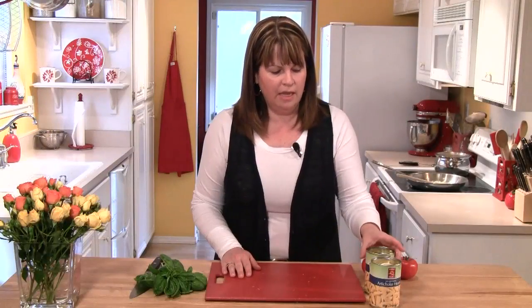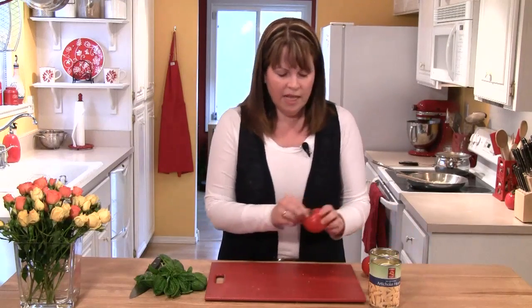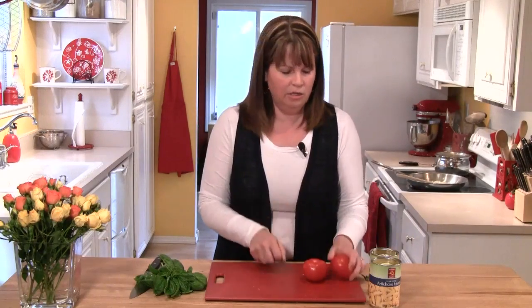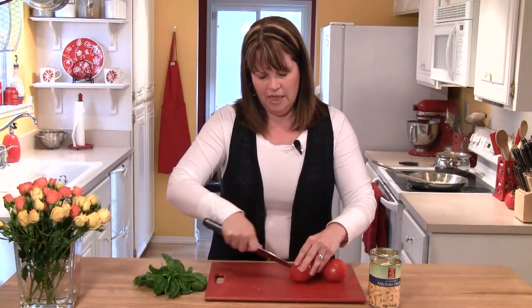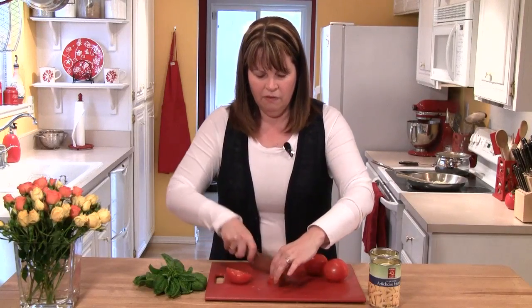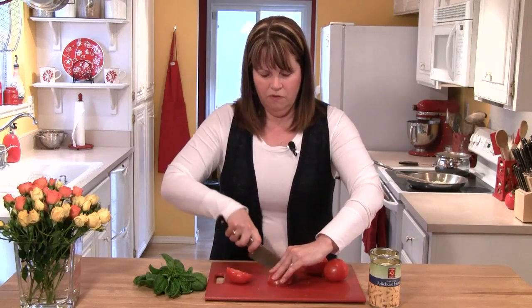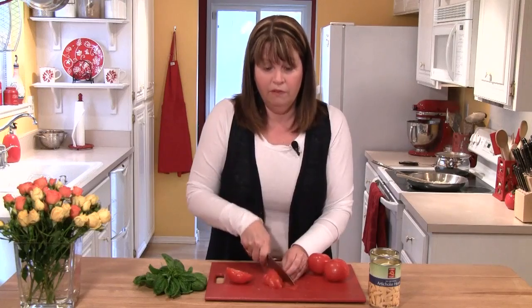Now I'm going to get the rest of my ingredients together. I have two 14-ounce cans of artichoke hearts in water, and I've drained the water off. I'm just going to leave them in the can — they're in nice quarters, and that'll be perfect. Then I have three nice tomatoes. I'm going to take that little core out, cut them in half, then in fourths, and just run my knife through them, making sort of a rough chop.